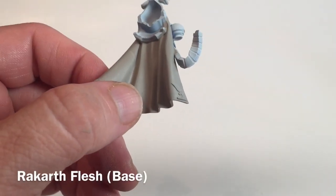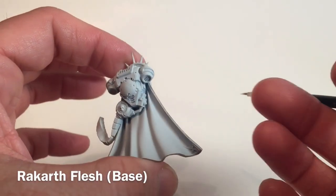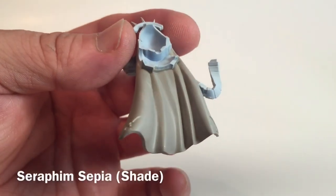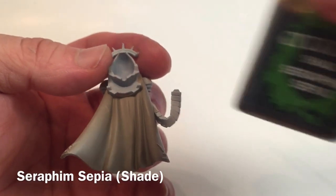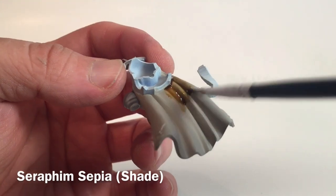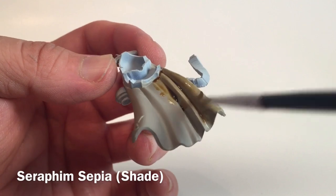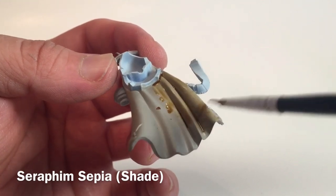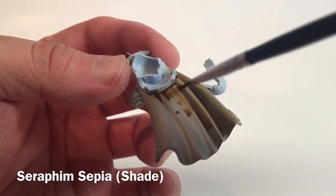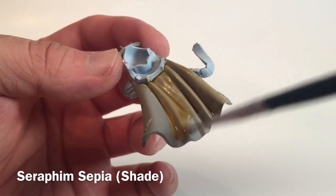The Gravis captain's cloak is now finished with the Rakarth Flesh base — we only did the one side of course. The other side will come back with a regal red color. While we're waiting, we're going to start shading it with some Seraphim Sepia, putting that into all of the folds. You won't see much of this once the cloak is connected, since it will all be hidden behind the armor, legs, and body. But because we've separated it out, we'll do a good job on it now.